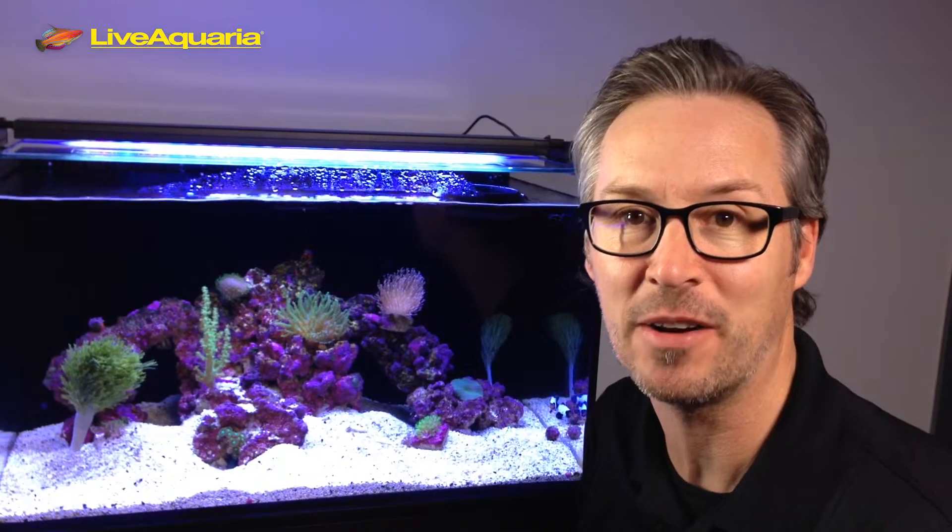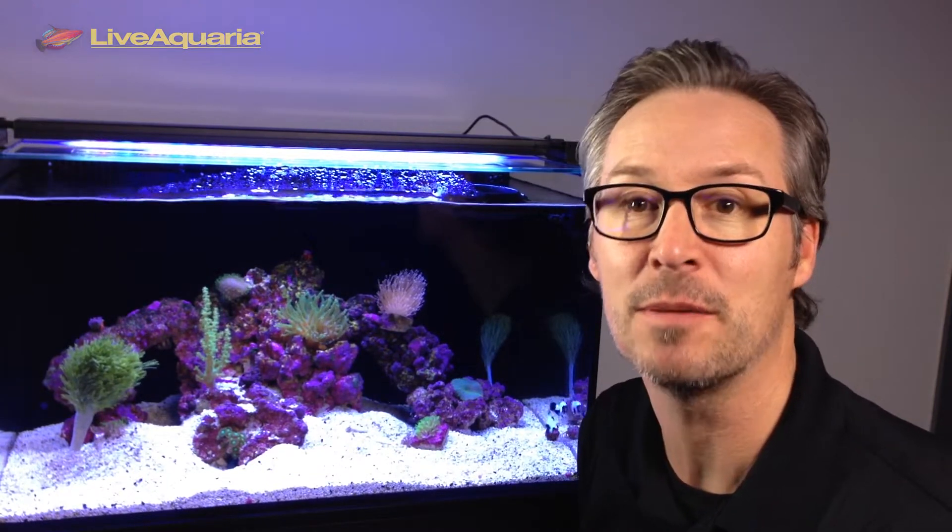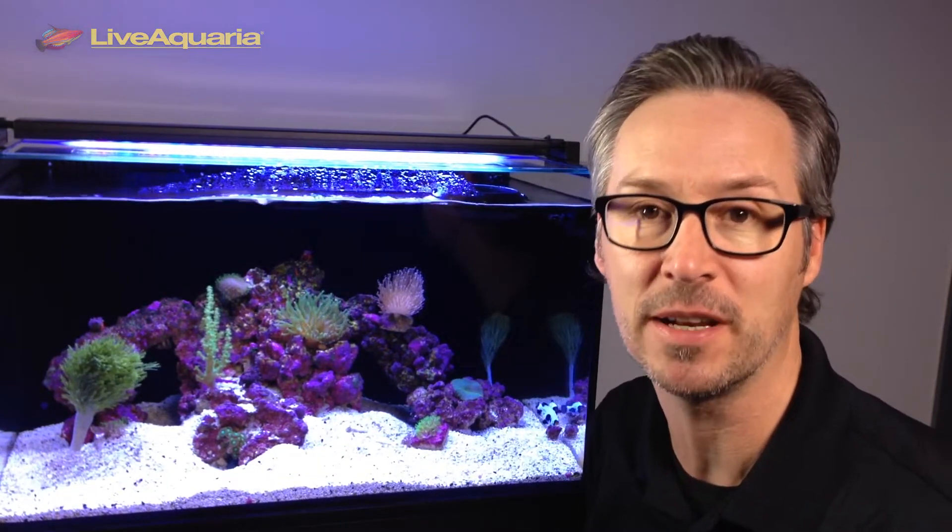Hey everybody, Eric from LiveAquaria. Welcome to another episode of Diver's Den Deep Dive. Today I'm here to tell you about ORA's Black Frostbite Clownfish.